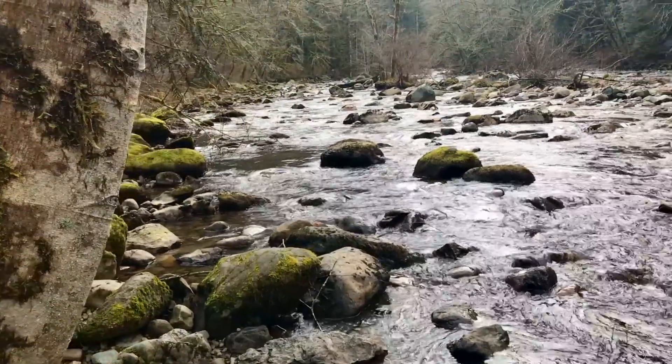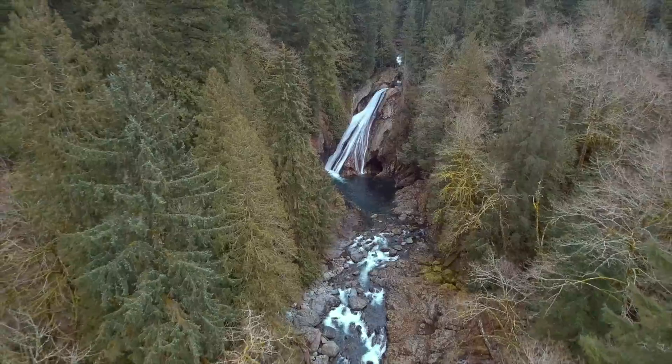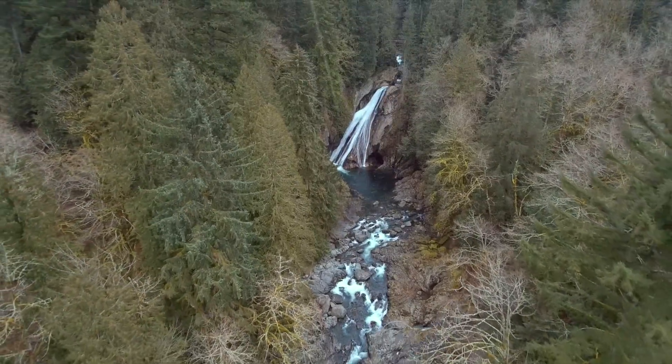Hey guys, Andrew here with Autel Robotics. Today I'm at Twin Falls to teach you how to take long exposure photos with your X-Star drone.